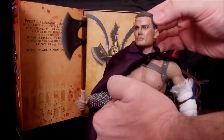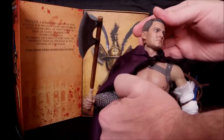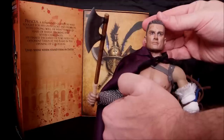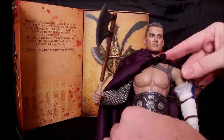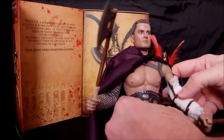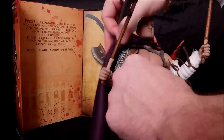The head is repainted differently than the original version and is done stunningly well. You can actually see the veins over the eye, the subtle shade of a five o'clock shadow, and he still has that scar above the eye. Beautifully, beautifully done gorgeous head sculpt. My regular version I'll probably display with the helmet on, and this one I'll keep without so we can see that gorgeous head.